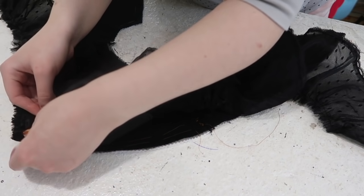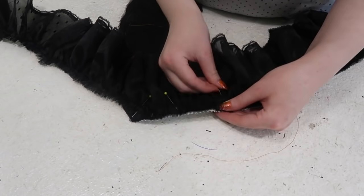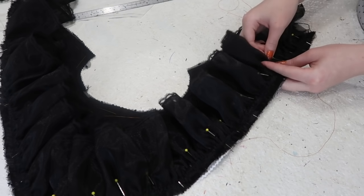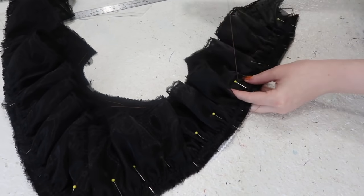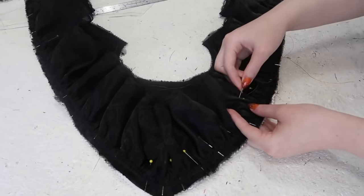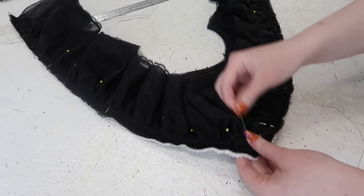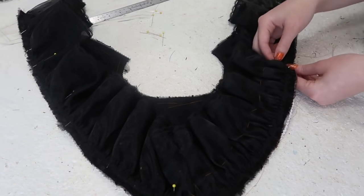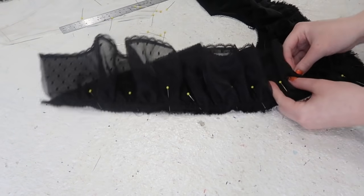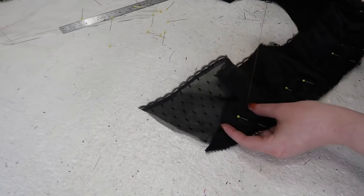I arranged the gathers so they were even, then began pinning the ruffle to the yoke with the right sides facing each other and the edges even. I lined the seams in the ruffle with the center back, center front, and shoulders of the yoke, then eased the volume between these points. I machine basted the ruffle onto the yoke a little less than a half inch away from the edge. Then while the pins were still in place, I hand basted the ruffle on as well, except this time stitching over an inch away from the edge. The reason I'm doing this is to prevent the ruffle from flipping down and getting caught in the seam attaching the yoke to the bodice. Ruffles are beautiful, but they are also unwieldy and can interfere with construction unless properly tamed.